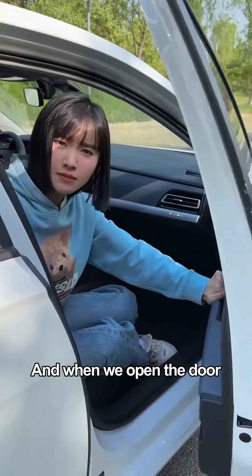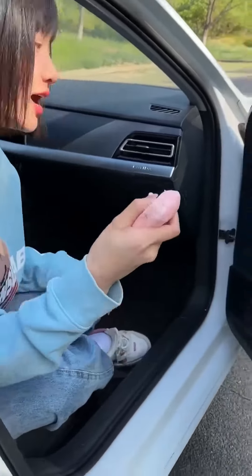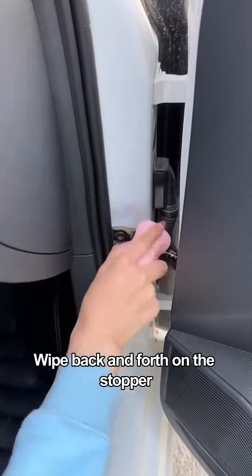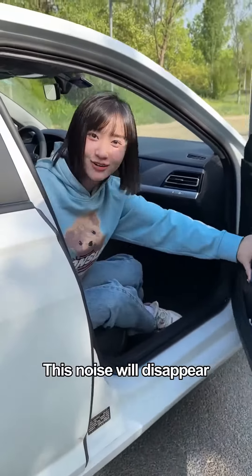And when we open the door, you can always hear this creaking noise. In fact, just take a bar of soap and wipe it back and forth on the stopper — this noise will disappear.